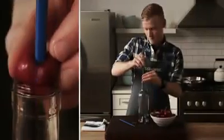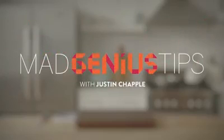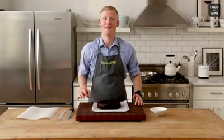I'm Justin Chappell from Food & Wine's Test Kitchen. Join me as I demonstrate a Mad Genius Tip. With this Mad Genius Tip, you'll be an expert at cutting layer cake in half. And the trick to this tip — dental floss.